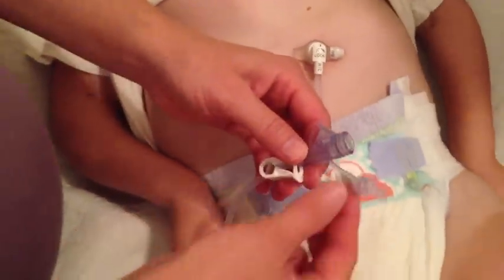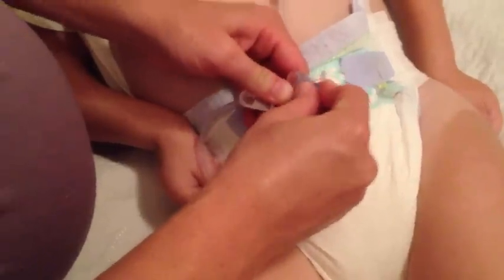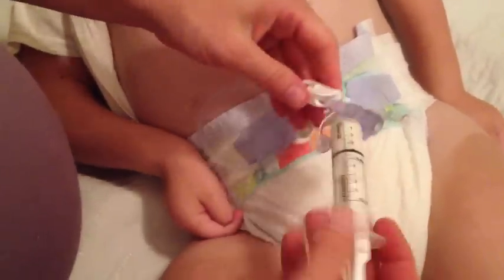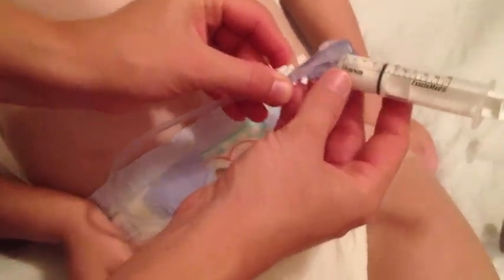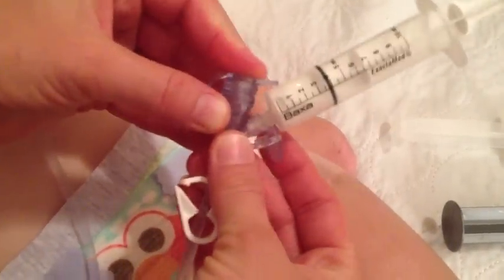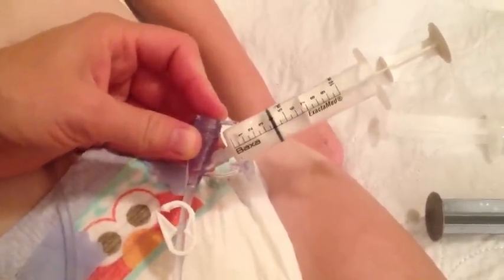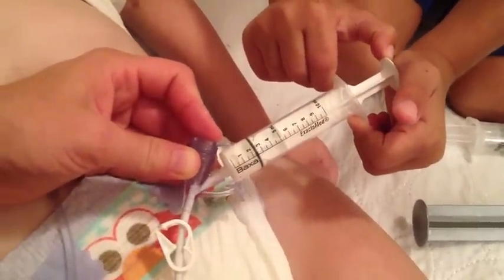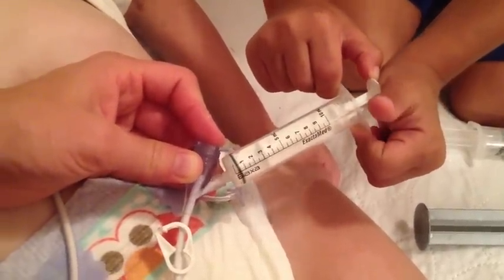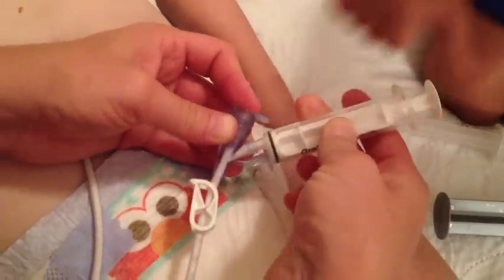Once that's ready, get the medicine — you can start with either the liquid or the mixed powder. Put it in the little small port, open the clamp, and put the white liquid medicine into the tube. Caden will demonstrate how it's to be done — nice and slow and even. Then clamp it and take that one out.